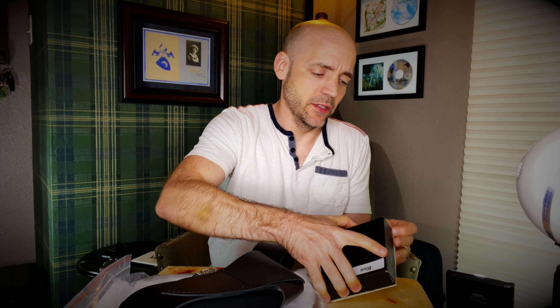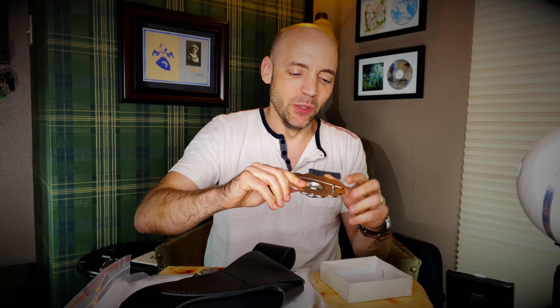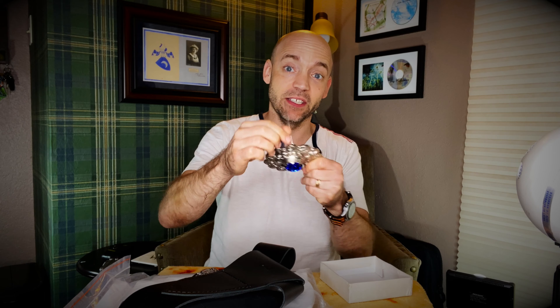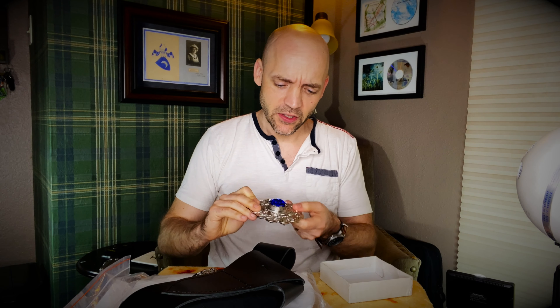We're going to start with this brooch here. I decided to go with blue — brings out my eyes — so I got a blue pin here. I've never worn the pipers plate before; that'll be an adventure on its own. It has a nice heavy duty pin that goes inside the brooch with lovely thistle decorations all over it.